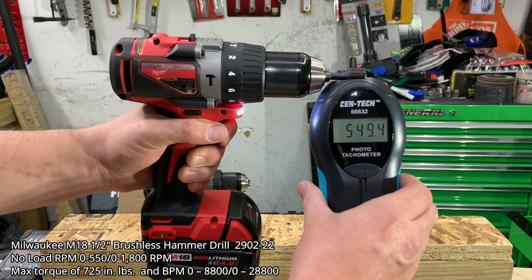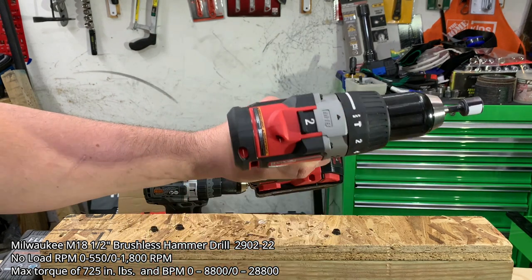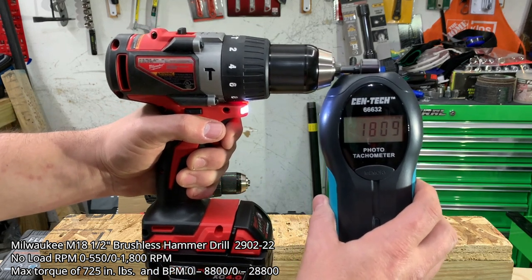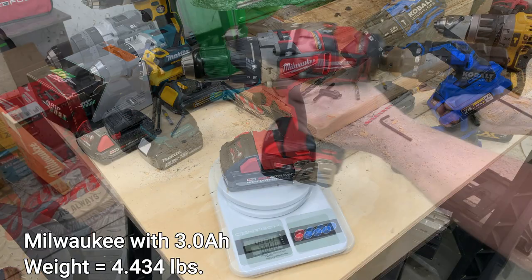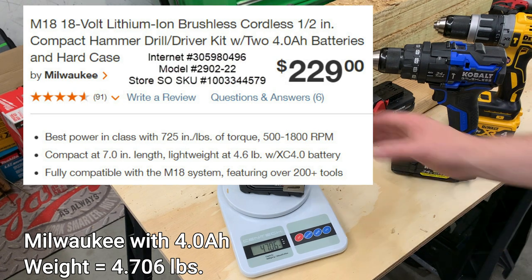The remaining tools don't have a turbo button — they are two-speed hammer drills. The Milwaukee comes in at 550 RPMs in speed one, just as stated, and tops out at 1800 RPMs in speed two. For all tests, we'll be using the 3Ah high output battery, which comes in at 4.4 pounds. If you were to purchase this tool from Home Depot, it comes with an XC 4Ah battery weighing 4.7 pounds, and it'll run you roughly $229.